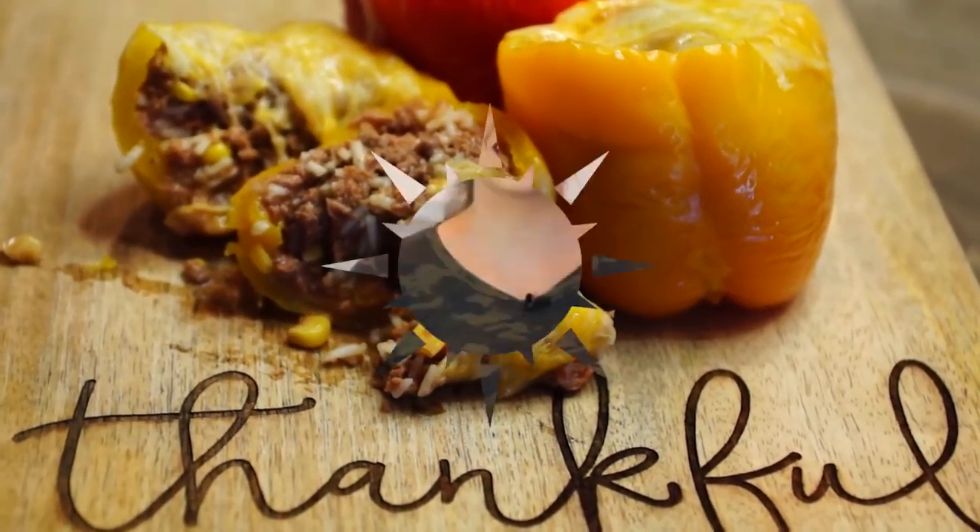So go get some peppers, get a can cooker, and try this recipe out. I hope you enjoyed it here on Killing It in the Kitchen.